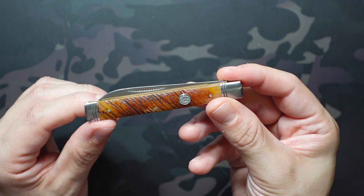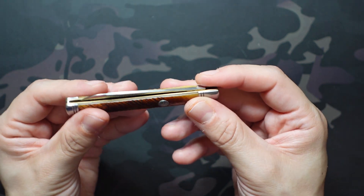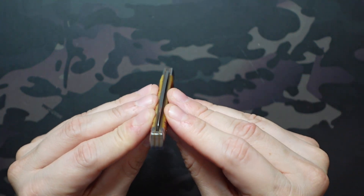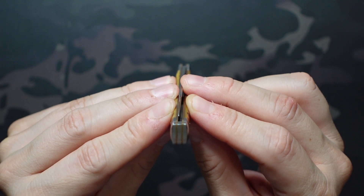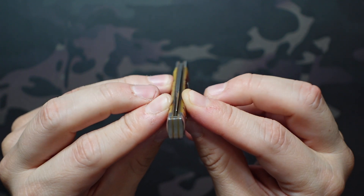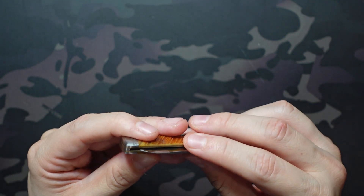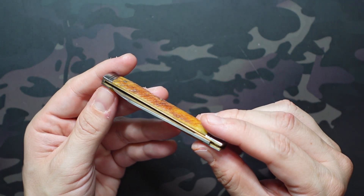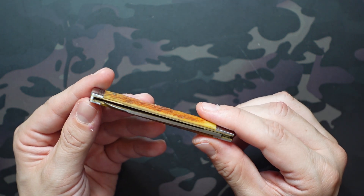We have a match-strike pull here with the nail nick near the tip — you can definitely get your nail in there, and it's also very pinchable so you can just pinch and pull. One thing to note: for the most part it stays centered, but it's open to influence. You can push it over to the show side or pile side and it will slightly favor that side, though if I just pinch and pull without moving it, it does tend to stay centered. There is a little room for it to move around.